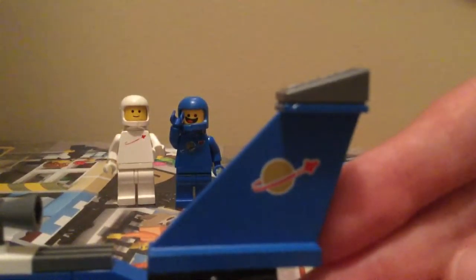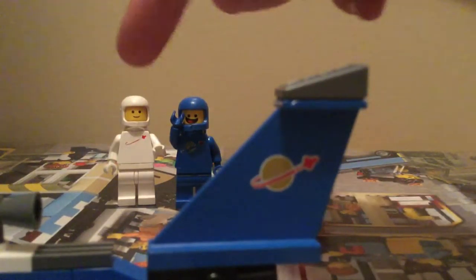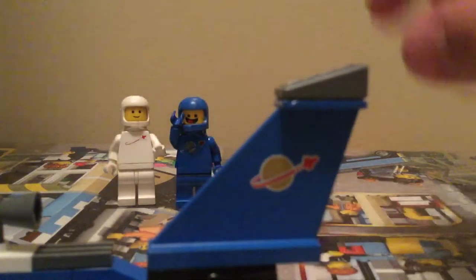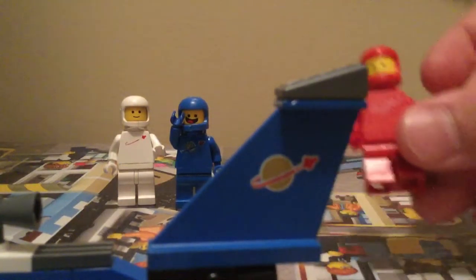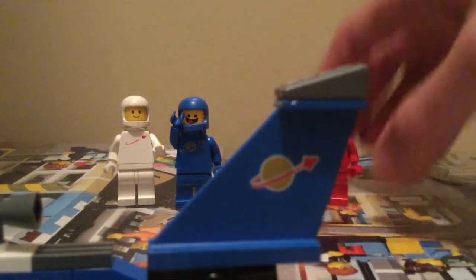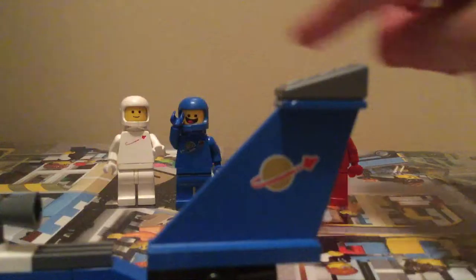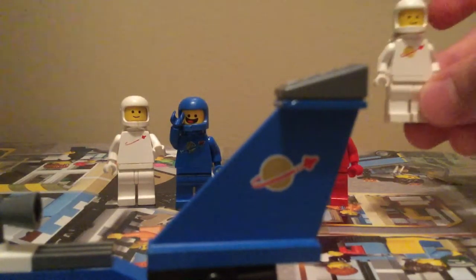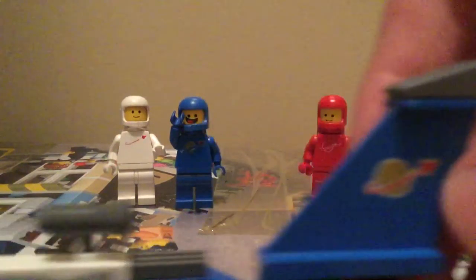It's actually in pretty good shape. These two spacemen are not — you can barely see the torso, you can barely see the gold, probably not on camera. Same with this one. They're both pretty old. But here's my one that's in better condition — way better condition, as you can see.